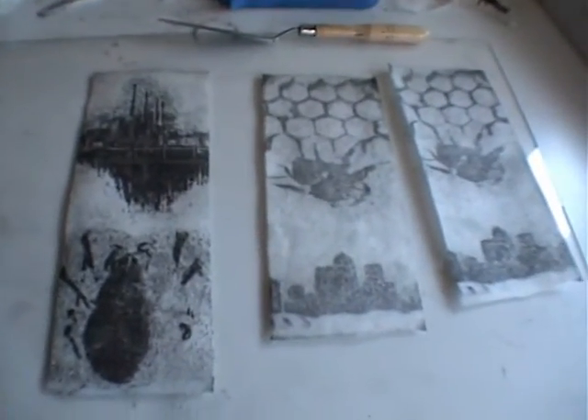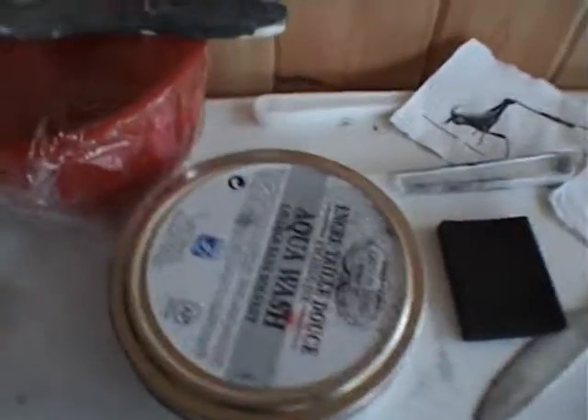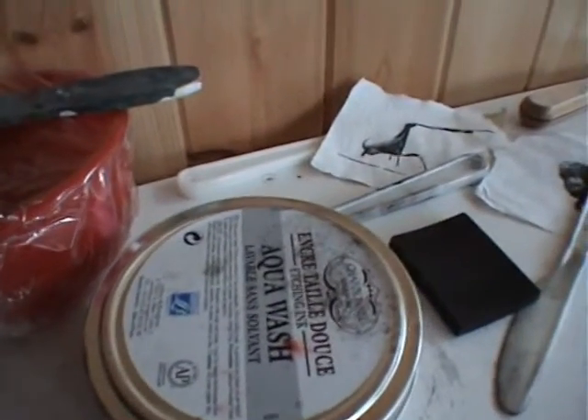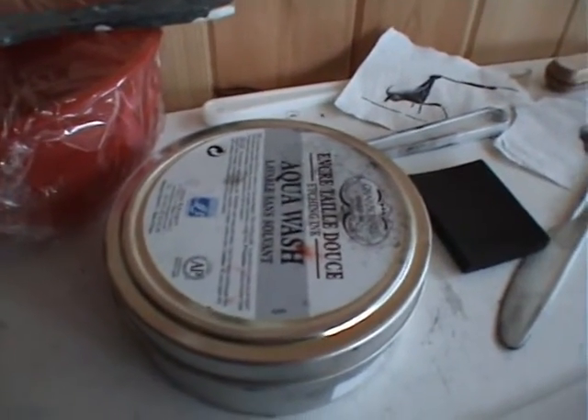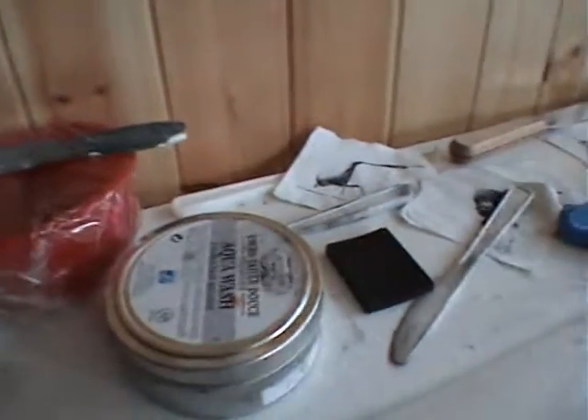Supposed to be printing these for the summer exhibition or something soon. Bit of ink there — Charbonnel — trying that out for London Print Studio, and hopefully that will be shown in episode 2, probably get around to making that one.